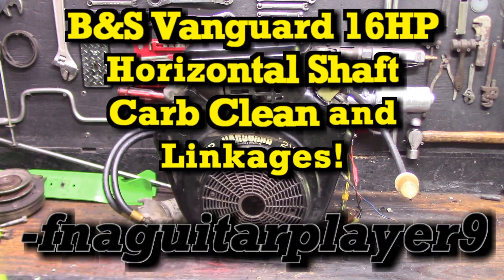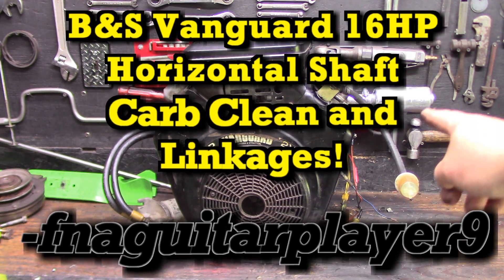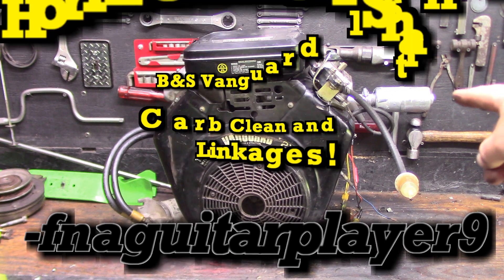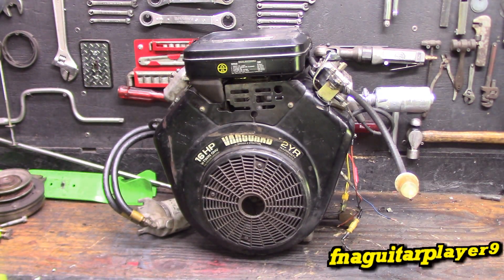Hey guys, today's video is going to be a follow-up to the last video. If you want to see this engine running and see my interesting little exhaust setup, watch the previous video because this engine is not going to be running in this video.